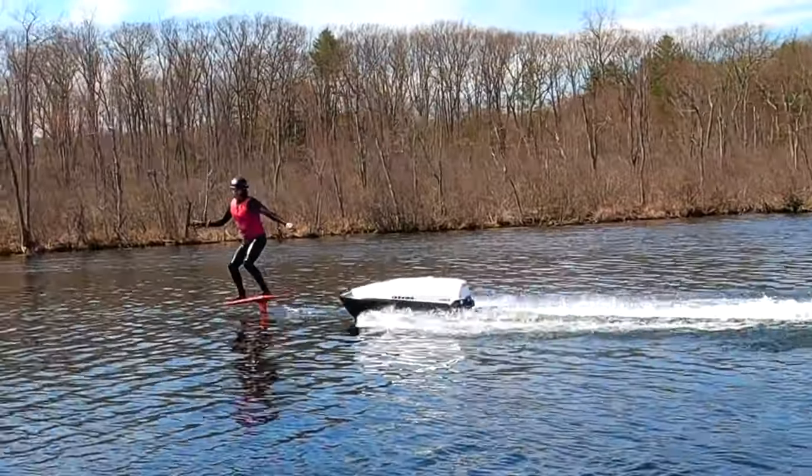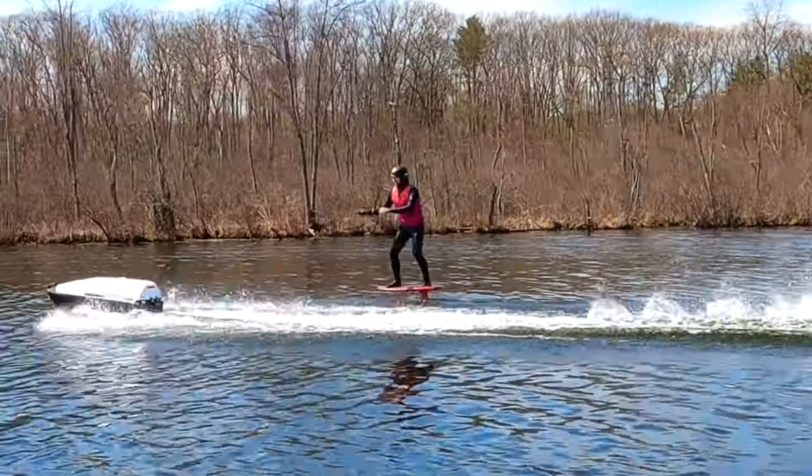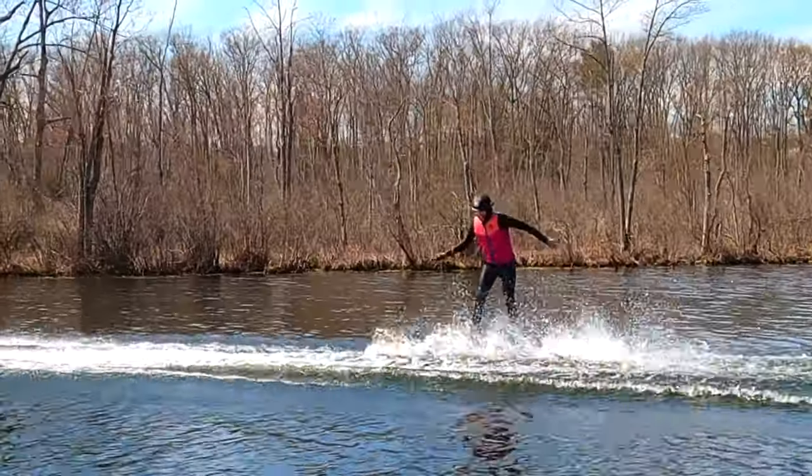Finally we can fly on a classic foil without the need for a person to drive a jet ski or boat. This is the E-TOW from Takuma.